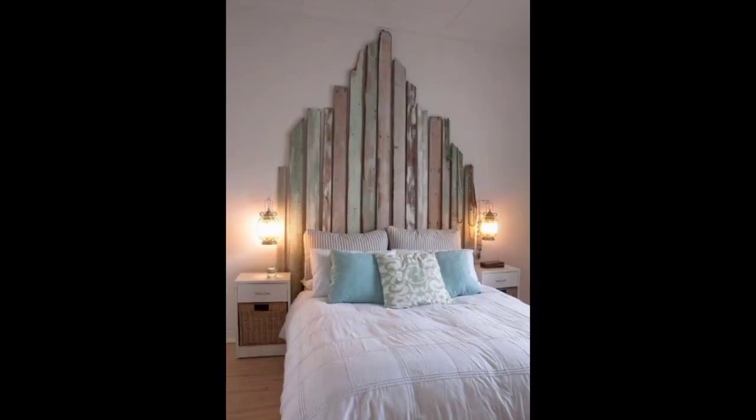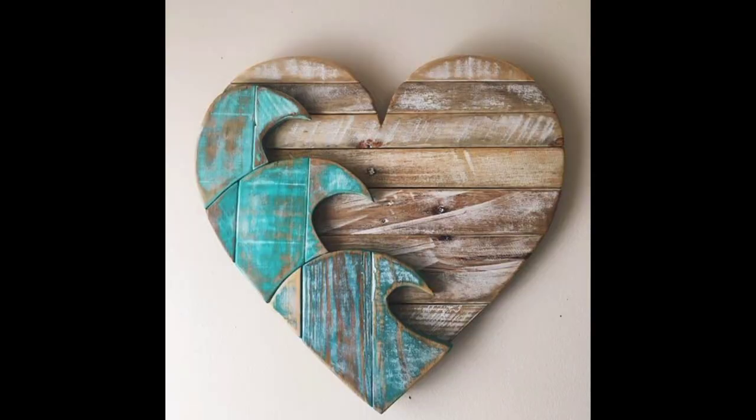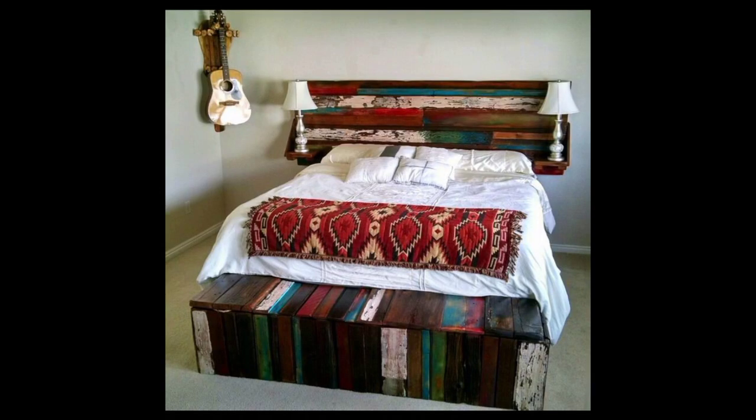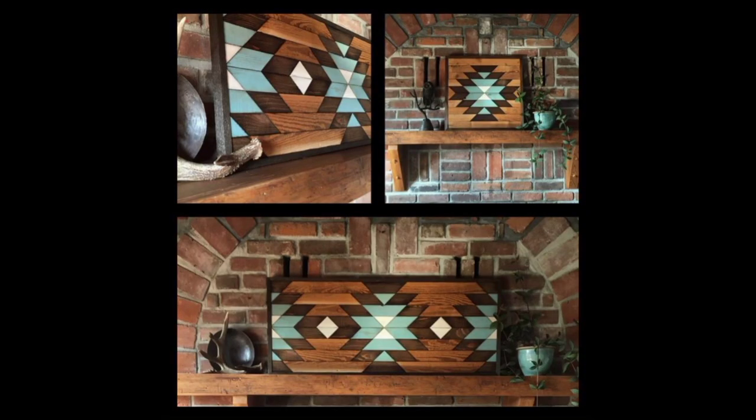Another popular option for reclaimed wood art is a wood wall art panel. These panels can be cut into different shapes and sizes and arranged in a pattern that suits your style. The wood can be left natural or stained, and can be combined with other materials such as metal or glass for a more modern look.